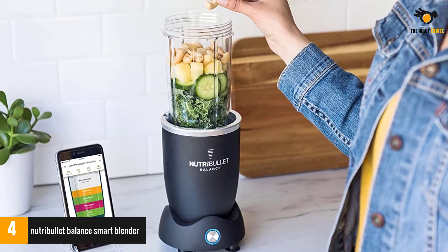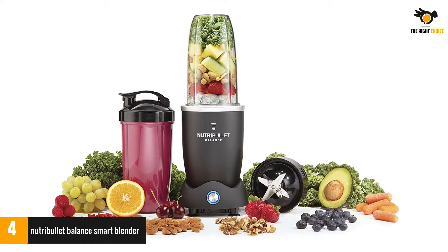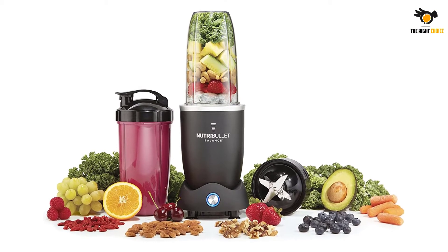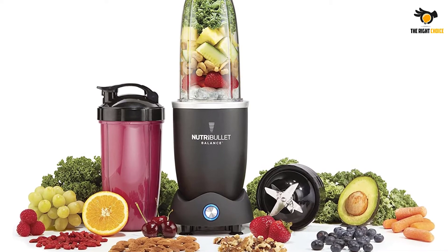The model has a built-in Bluetooth sensor, which allows you to connect the device to Nutribullet's Balance app. From there, the app, in collaboration with the unit's sensor scale, weighs the ingredients in your shake and calculates the calories.